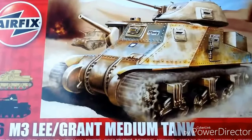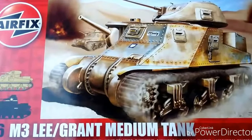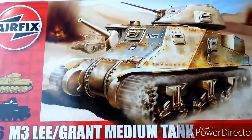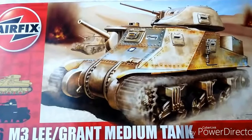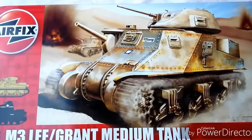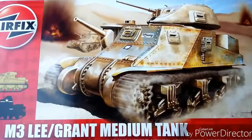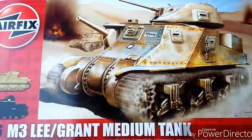Basically the M3 Grant early was a stopgap in preparation for the arrival of the M4 Sherman. It had a 75mm gun mounted in the hull, but this was a limited traverse weapon. The larger turret had a 37mm gun — basically it was quite practical in that it carried two guns, and it was the right tank at the right time in North Africa where the British were suffering against superior German armor such as the Panzer IV.